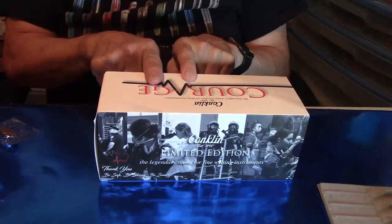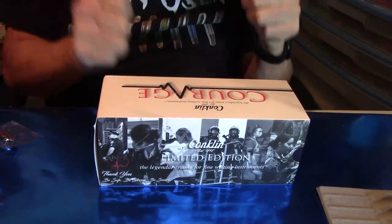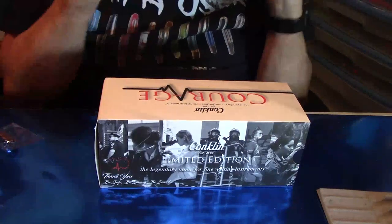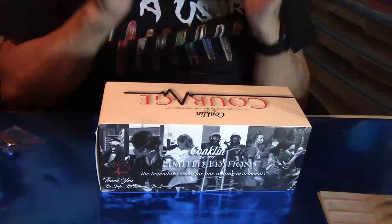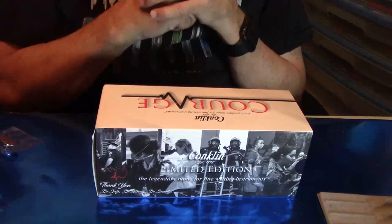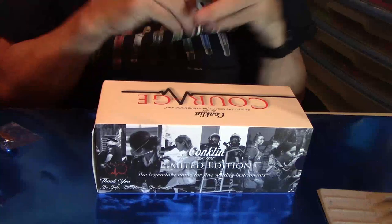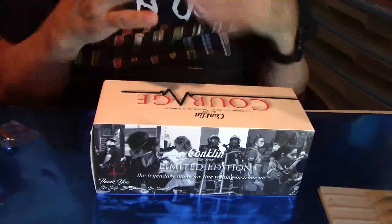Conklin was established back in 1898, and thanks to Yaffa — Yaffa rocks — they took them under their wing and kept this brand alive and going, at an affordable price as well. They've made a few changes to the pens I want to go over with you. But your typical box — you can find the opening of the box in my mail call review.